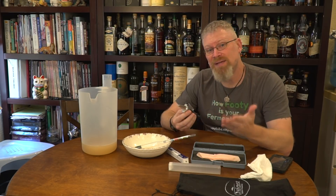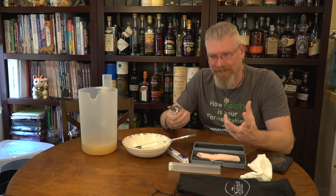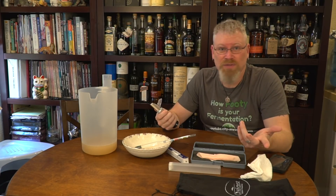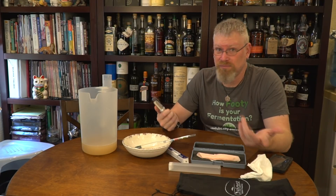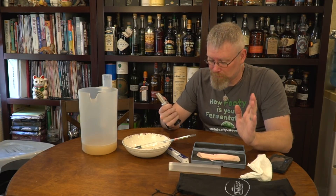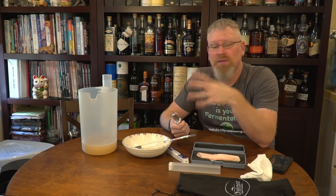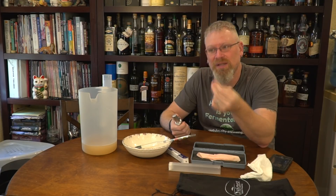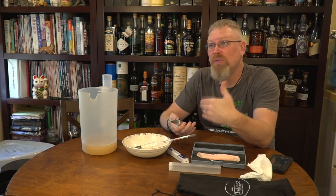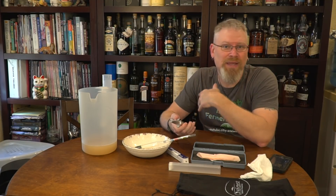Refractometers work by bending light. Light does not bend through alcohol the same way it bends through sugar or water. So they cause very erroneous readings in your final wort — I was getting readings that were far too high and I just thought I was doing something seriously wrong. I was getting like 4% alcohol in a 12% alcohol beverage. There are calculators online that can help with this, but my research showed there's a lot more calculations to be done, and even then I don't think it's all that accurate. My personal feeling is just use a hydrometer — they're great for original gravity and final gravity and they're accurate all around.